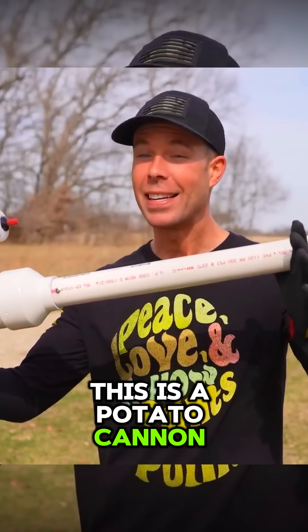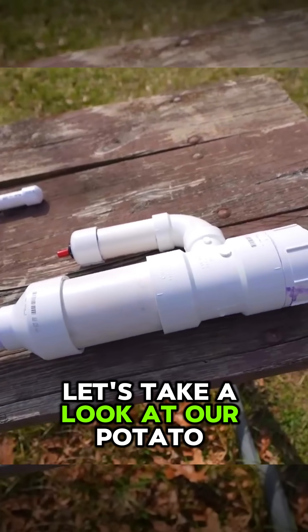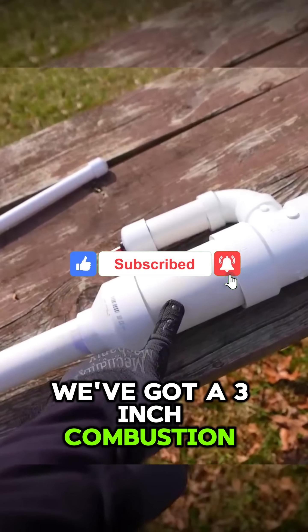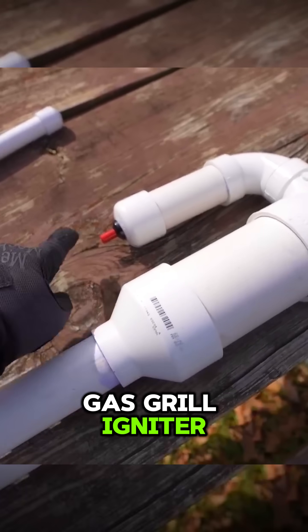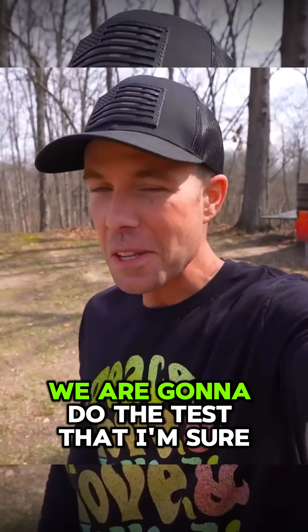This is a potato cannon made entirely out of PVC pipes. It has a three-inch combustion chamber with a threaded cap on the back to keep everything sealed. For the trigger, I used a gas grill igniter, and I put about a 28-inch barrel on it.